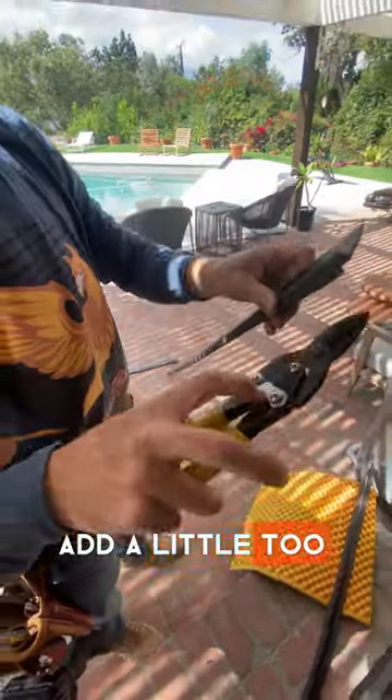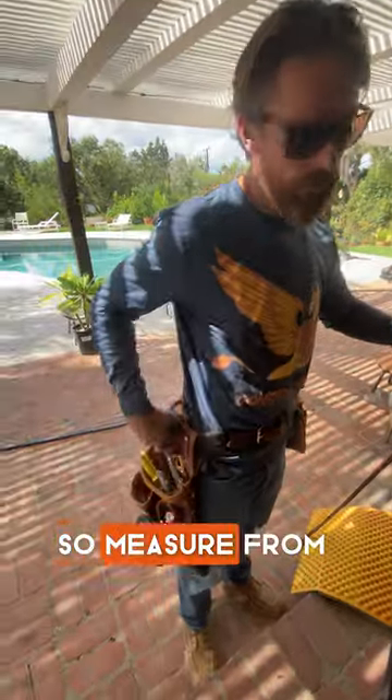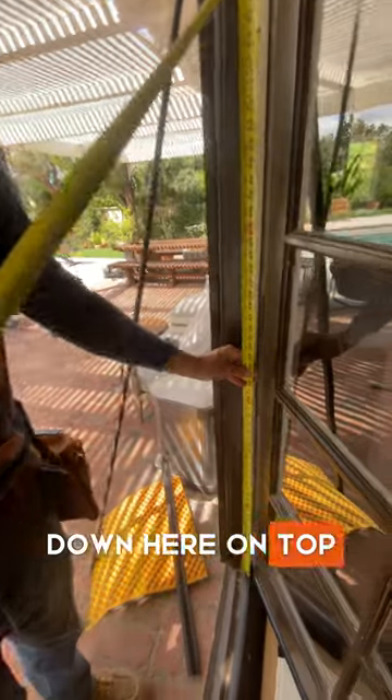A little bit more straight — I added a little too much angle on there. Yeah, that's not too bad. So measure from down here on top of your threshold. Remember the bottom!